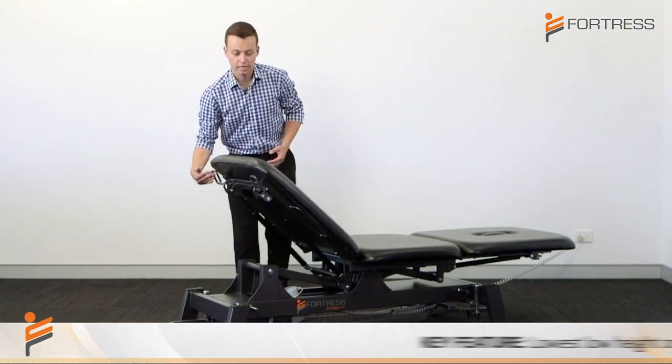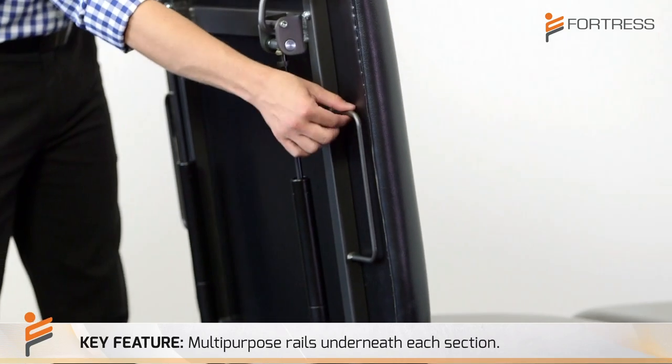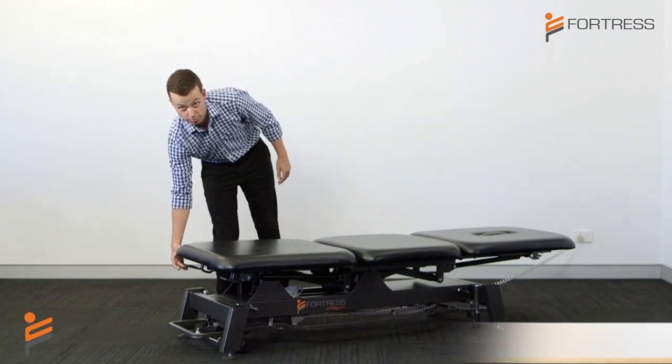Another key feature to quickly mention is the rails underneath each section. These rails can be used for either attaching any exercise band or tubing to, or a seat belt for any manual therapy treatments.